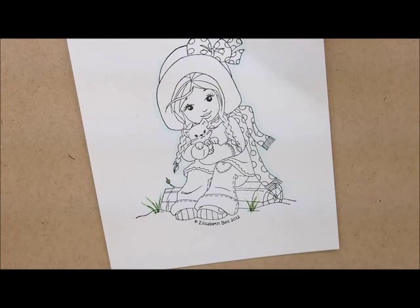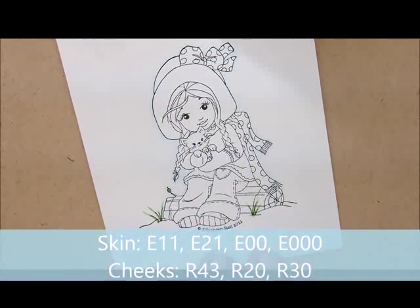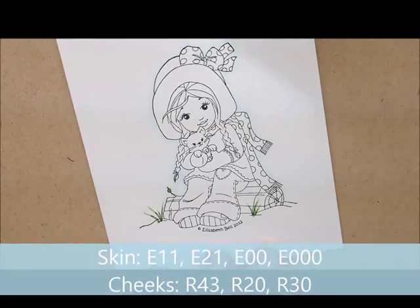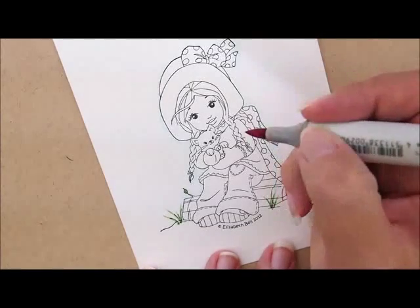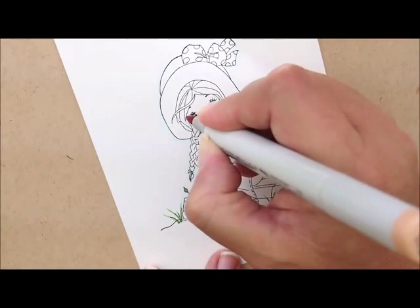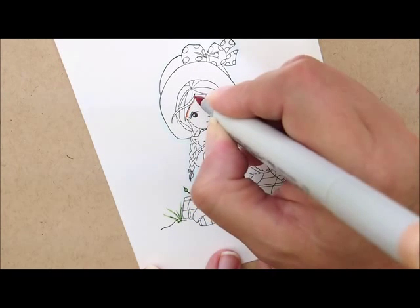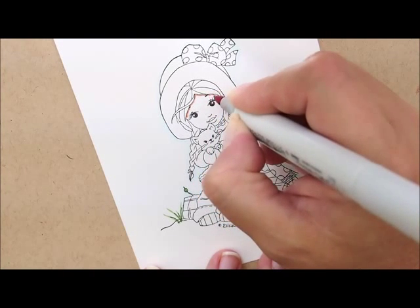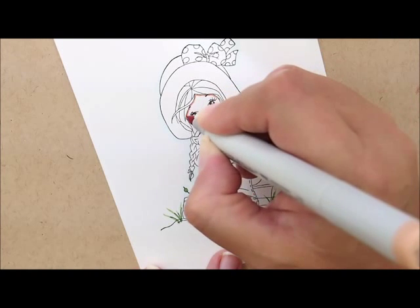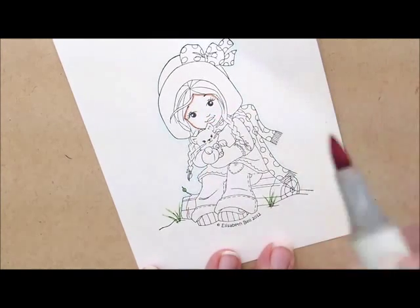Now let's go down and do her face — color her skin and her cheeks. For that we're going to use E11, E21, E00, and E000. For cheeks I'll use R43, R20, and R30. I'm going to start with E11 and add some shadows underneath her bangs — just a quick little line with the tip of my pen. I'll also go down the side of her face just a little bit.